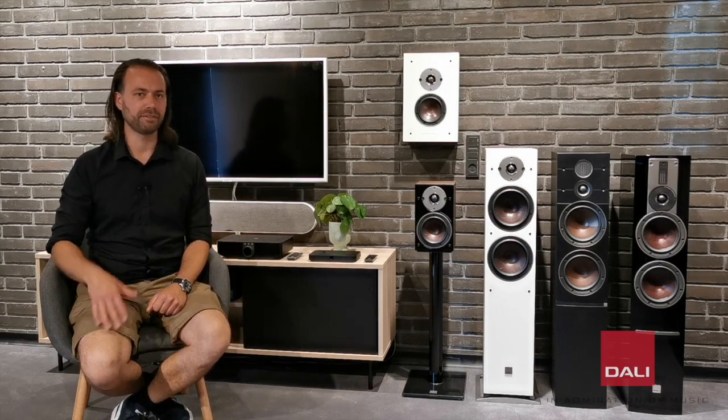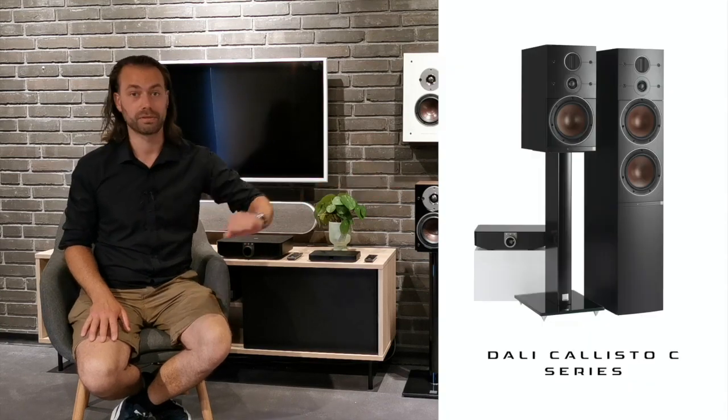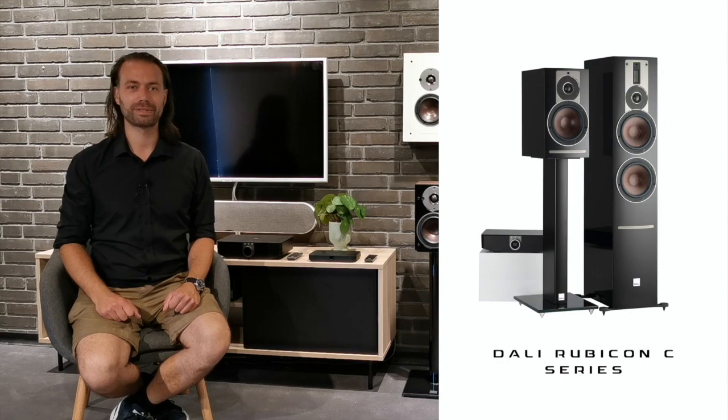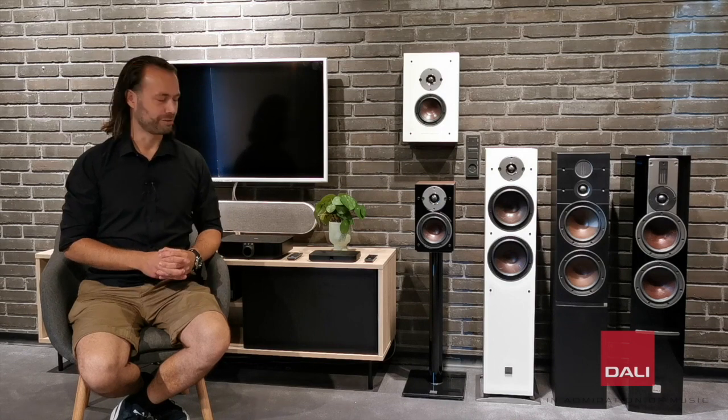The audio performance on the Oberon C is truly amazing, benefiting from 35 years of loudspeaker experience combined with our latest technologies in amplifier design and wireless transmission. All the models in the Oberon C series are based on the exact same wireless technology that we use in Callisto C and Rubicon C, but with the launch of the new speakers, we also have something brand new to bring to the table.